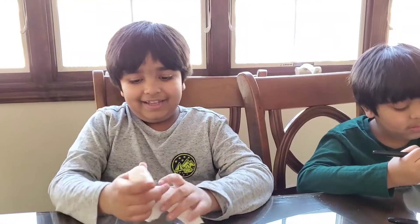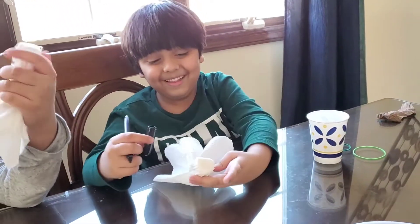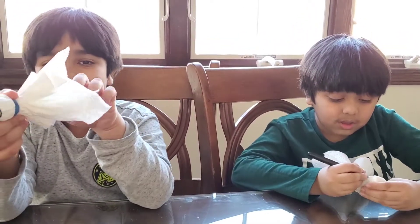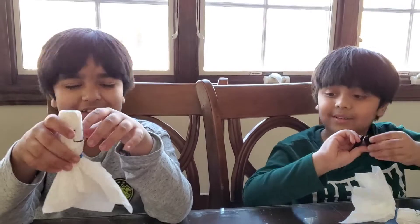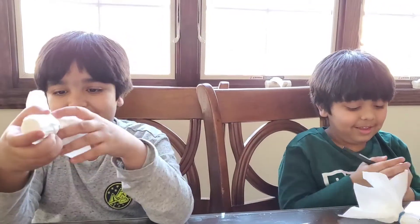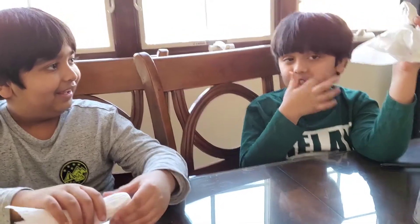Smiley friend! Guys, it looks like a paper ghost — or rather, a napkin ghost, not a paper ghost. It looks like a straight face.